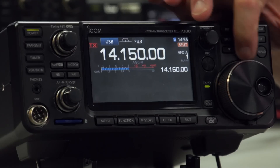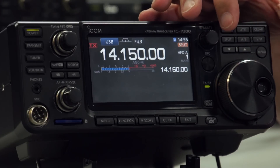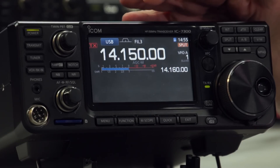The other two buttons over here are the memory up and down buttons. The memory systems on most radios have all sorts of memories — quick bank memories, priority memories and things like that. It's a little bit too much to go into in a simple overview video like this.